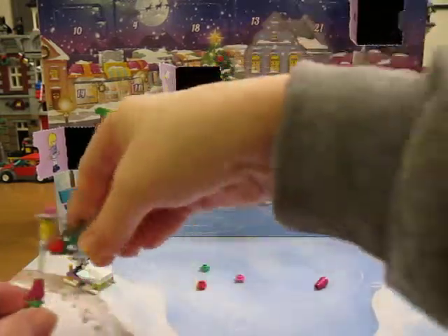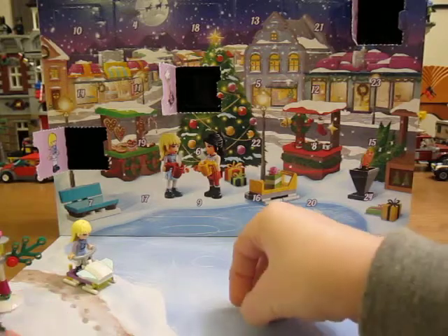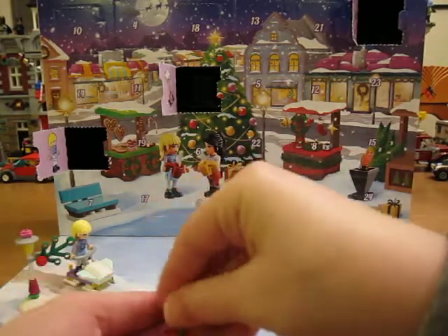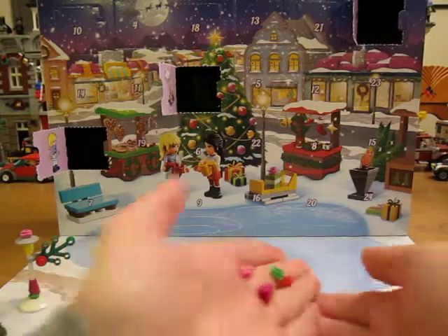Cute! We'll put that there. And we've got four extra pieces. So that's cool.